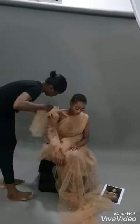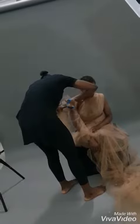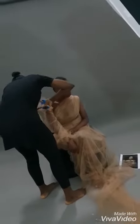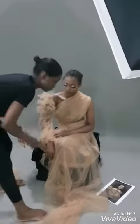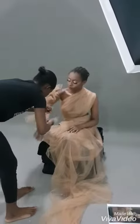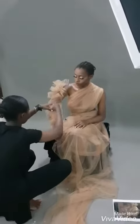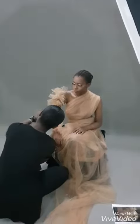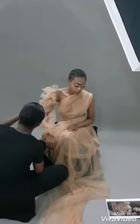What you mainly need to know about making a dress out of just a plain fabric is: first, you need to know what to cut, when to cut it, and how to cut it. You also need to envision the style — you need to be able to picture it so you don't cut it wrongly or put things where they're not supposed to be. What gave me the sharp edges was the scissors, which I used to cut the fabric into those sharp edges on the sleeve area.